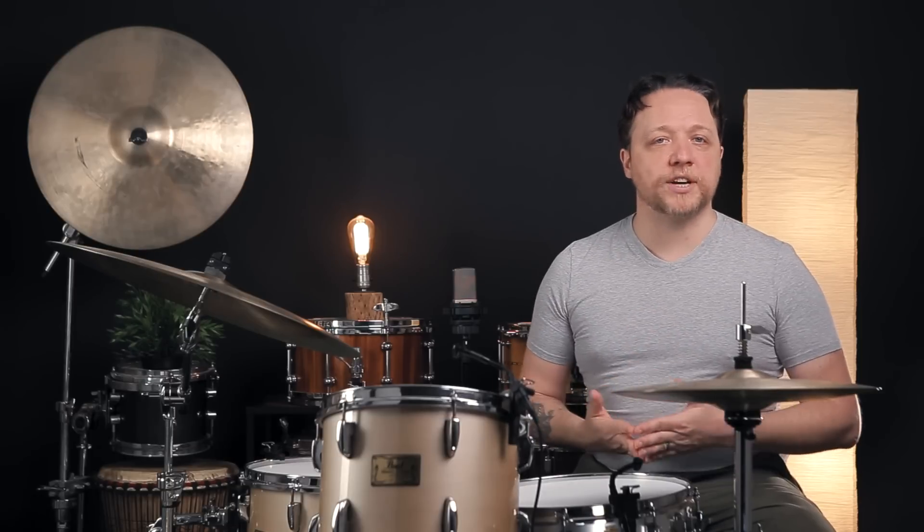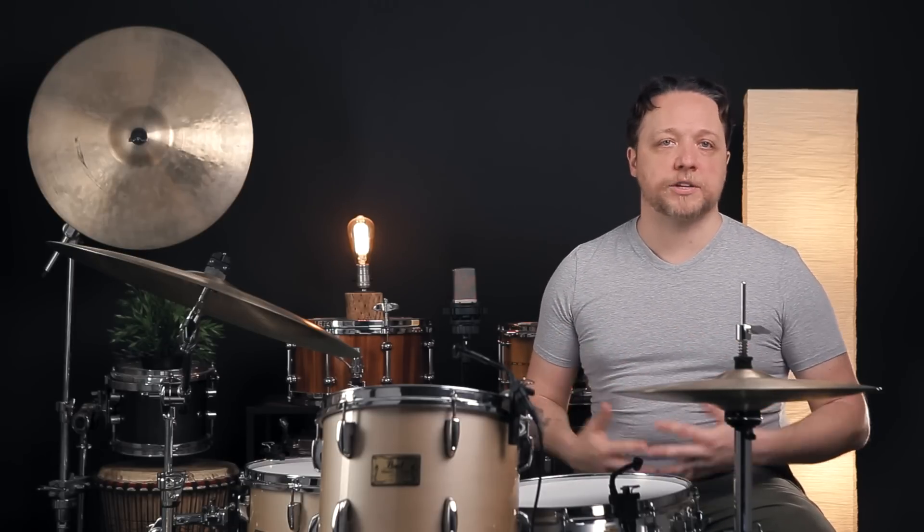Today, this drum has been tuned so that a couple of the lugs are out from the rest of them. Let's take a close look at a couple of adjacent lugs on the drum that are going to be exhibiting different pitches.